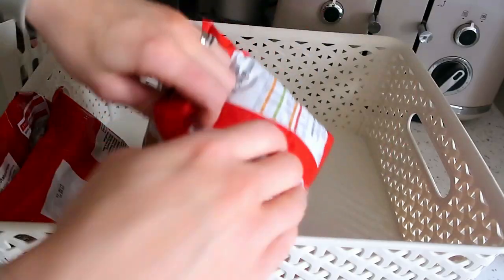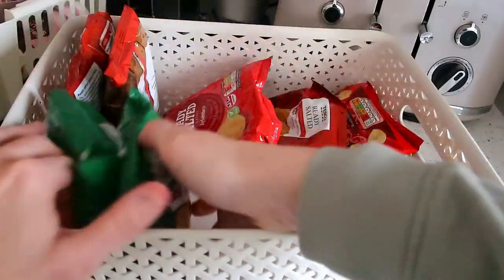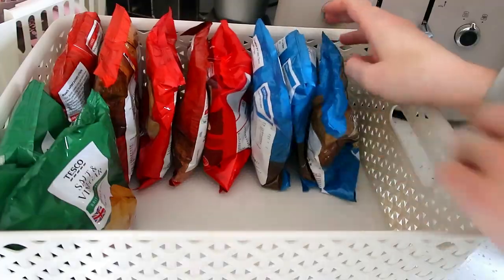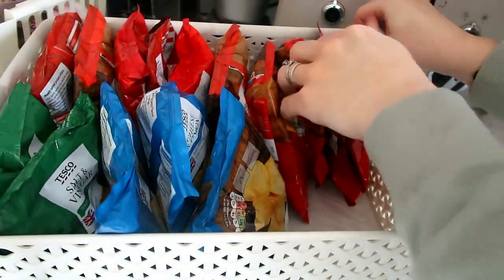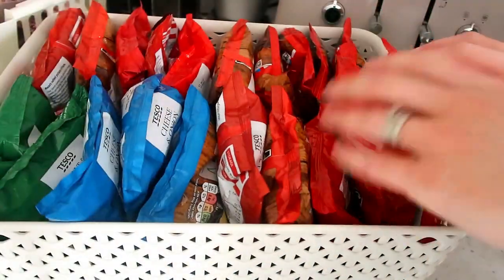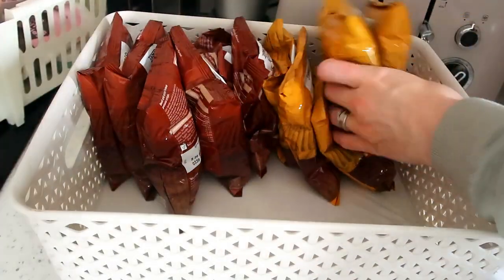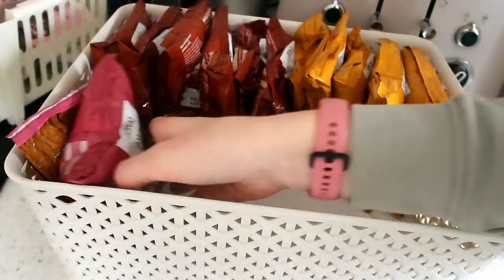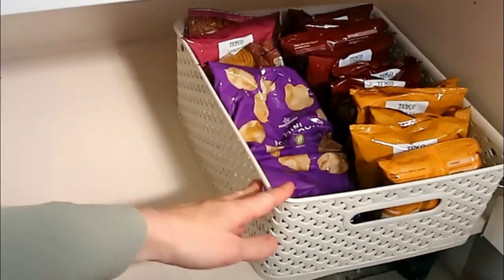Previously at the bottom of the cupboard there were just packets of crisps everywhere. When the boys got out a packet, they'd rummage for their favourite flavour and always make a mess. I never knew what we had — I didn't realise how many packets we had. So I stored them all neatly by flavour category in the bigger storage boxes, which fit nicely at the bottom. Now I can clearly see which flavours are preferred and which nobody is keen on.